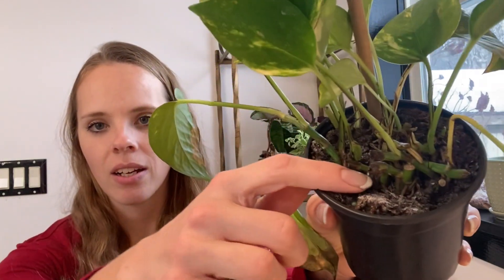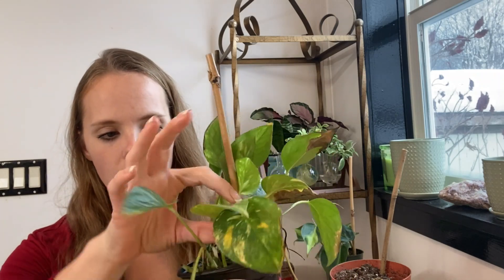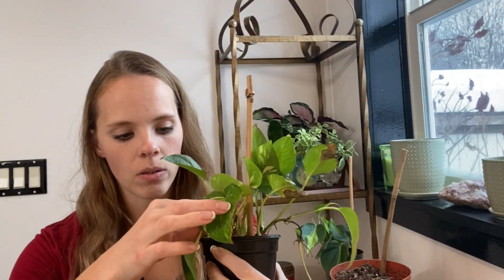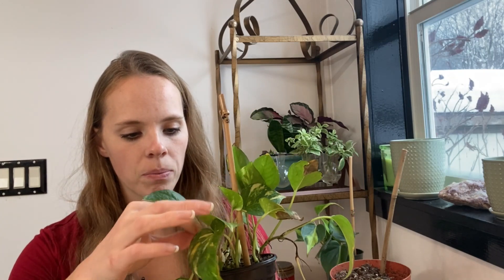I trimmed off all the frost damage and they were looking really, really good. I didn't water them because they were still plenty moist when I received them. And then all of a sudden — I'll show you this one — like at the base of the leaves right down there, this one is dry. It looked like they were suffering from root rot. So I wanted to let them dry out a little bit more, but right at the base even this one's starting to do it — it turns yellow and then brown right at the base. And then it just pulls out super easy.